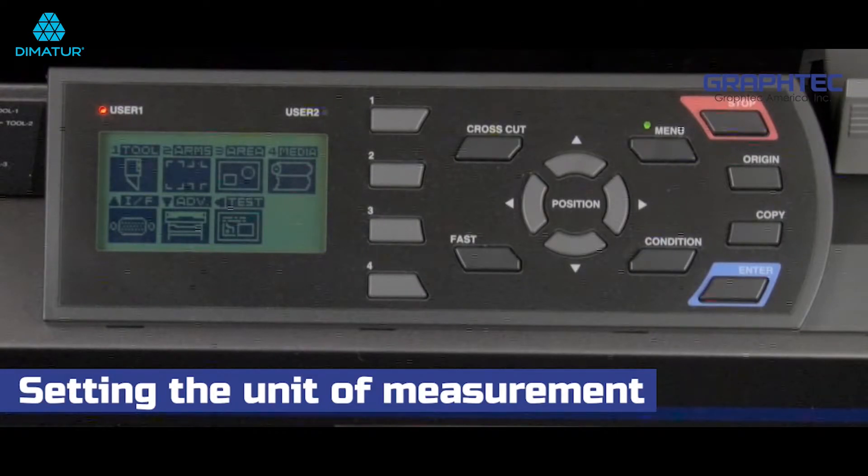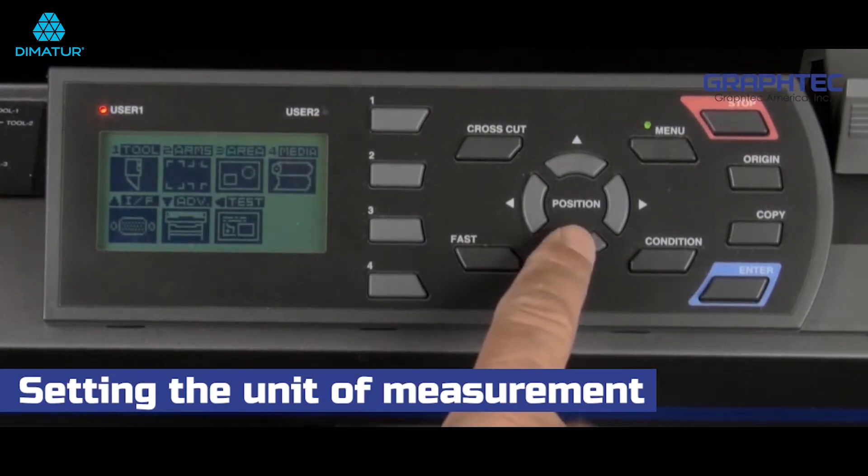On the screen there will be several choices. Most of these will be discussed in later lessons, but for now let's click on the down arrow key.